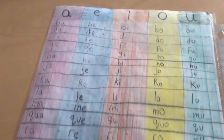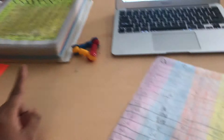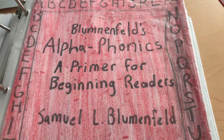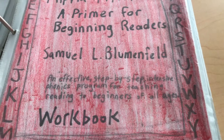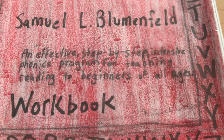After your child has done all the two-letter blends, they are ready to switch to an actual curriculum. I use Blumenfeld's Alpha Phonics: A Primer for Beginning Readers, by Samuel L. Blumenfeld. He is one of my favorite authors when it comes to reading and phonics. This is an effective step-by-step intensive phonics program for teaching reading to beginners of all ages — so this is not only for children, it can also be used for adults. It's a great, great program.